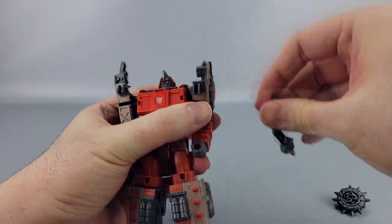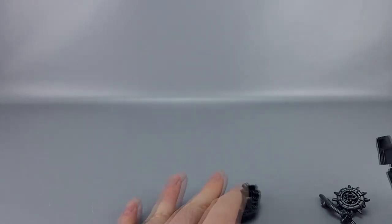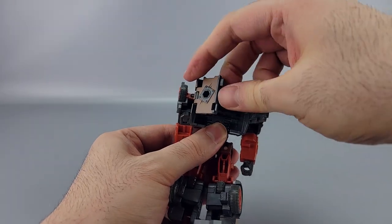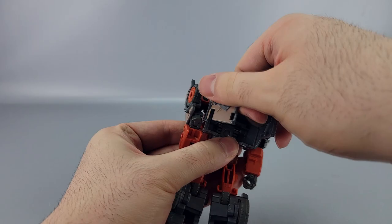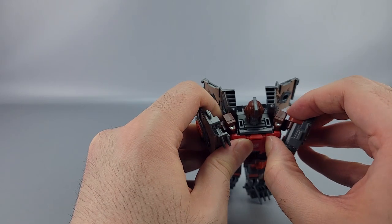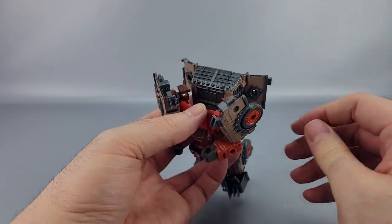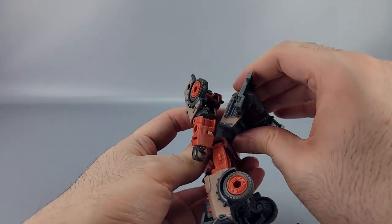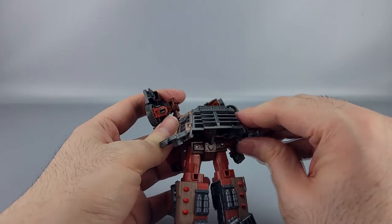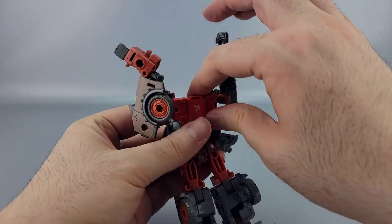Now let's transform him to vehicle mode. Remove pretty much all the accessories except the guns if they're stored down here. Back here, open these doors — they have key tabs. Then take these little brown shoulder bits, bring those out, untab them, and bring the platform the head is on back. Then rotate the waist around 180 degrees and bring that section down.